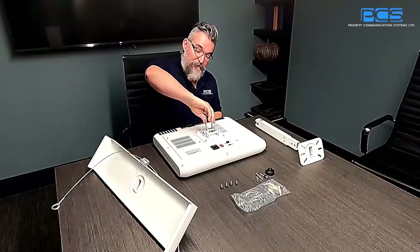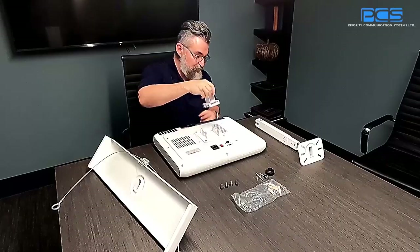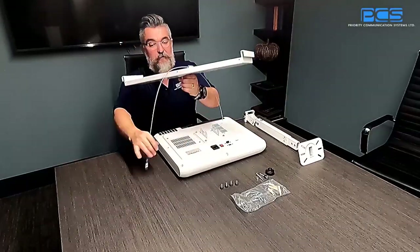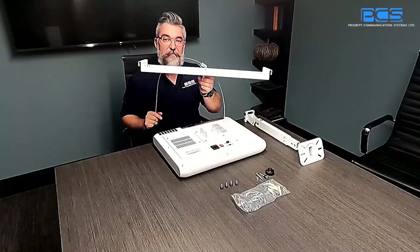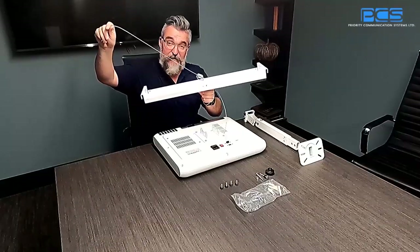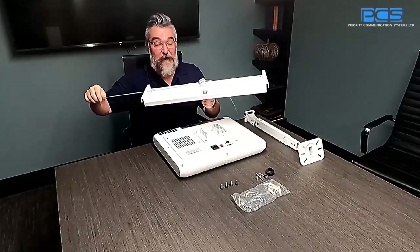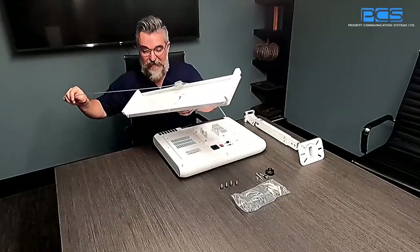The bracket is rotatable, so you are able to orient OB however you like to best fit your facility. On this side here we have the T-bar bracketry — it simply sits within the T-bar rails that the tiles would sit in. There will be an included lanyard that you are able to anchor to a solid surface above the T-bar. This lanyard comes with quite a long length — about 10 feet — so you should be able to anchor it on just about any suspended ceiling.